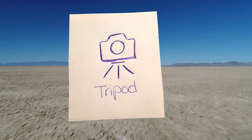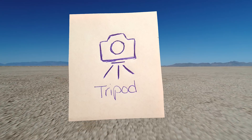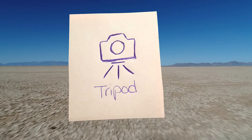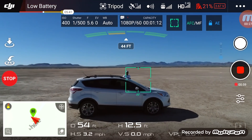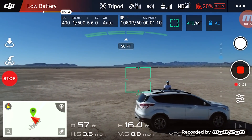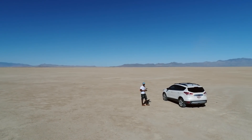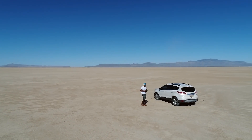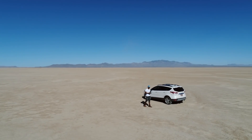Tripod. This is hands down my favorite mode — it is awesome. When you're in tripod mode, it desensitizes all of your controls. The drone movement will be slowed down to a cinematic pace and you get smoother shots. Anybody who's flown a drone knows the controls can be very sensitive, but in this mode the controls are way less touchy. I use this mode all the time — most people do. I think it's probably the most popular flight mode.